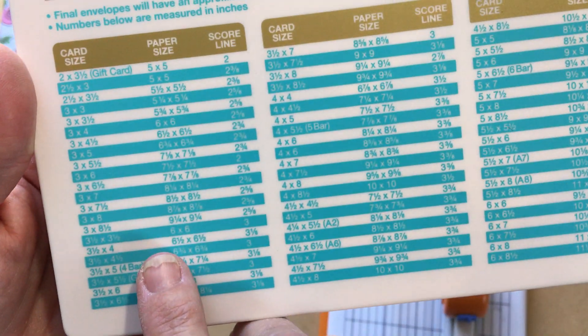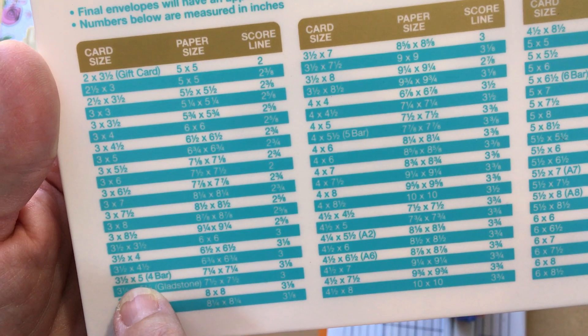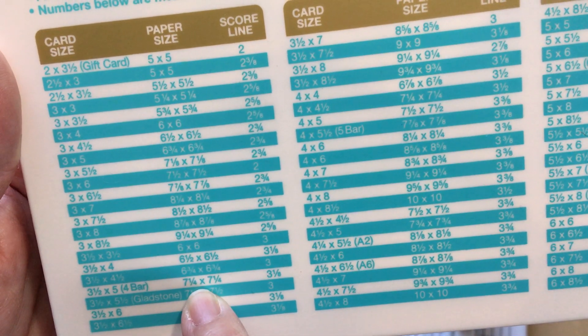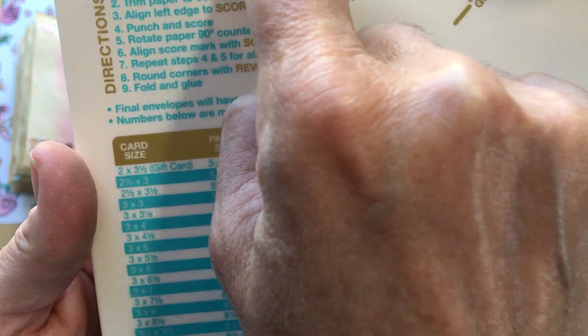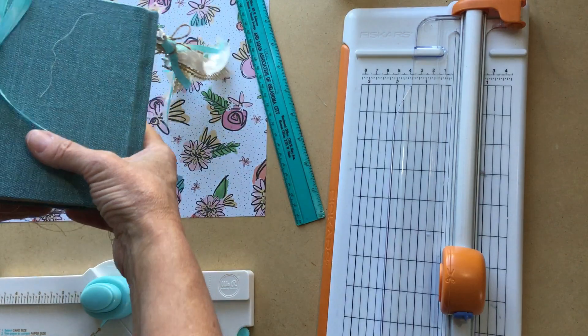I've already decided I'm going to do the three and a half by five inch size. You'll see here that it says to cut the paper seven and a quarter by seven and a quarter, and then I'm going to use the three and one-eighths inch score line.